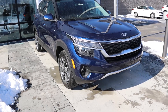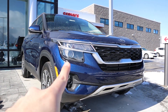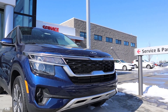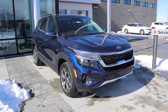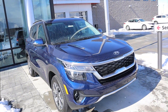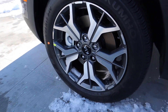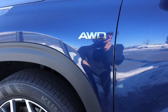On the front end of the Seltos there's a little LED accent light in the corner, massive projector bulbs, and fog lights down below. Right at the front there's what looks like a skid plate — a really cool aesthetic cue. The Kia logo is at the top, and overall it's a pretty good-looking car from the front. Coming to the side, we've got 215-millimeter tires on 17-inch rims with a really unique design that Kia has definitely nailed.